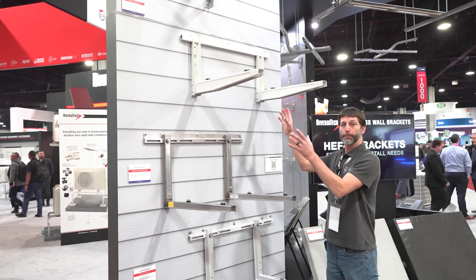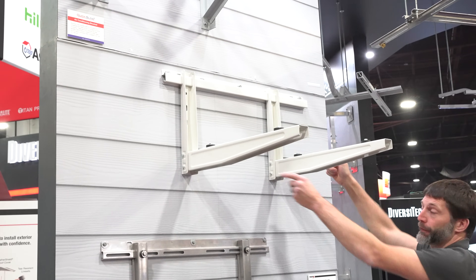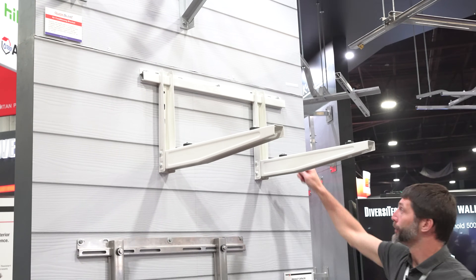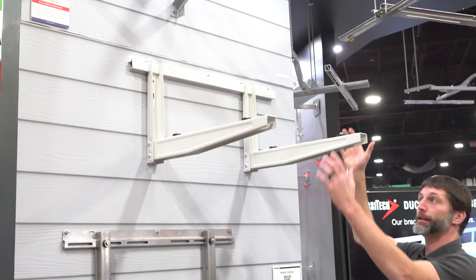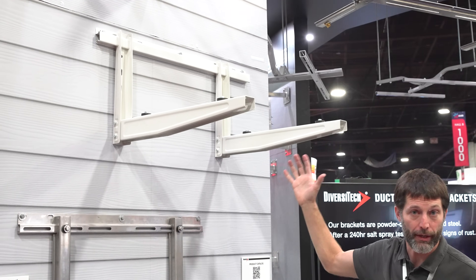Here we have our hefty bracket and you can see you can adjust this for your distance and for your feet for your mini split system. After you're done making those adjustments, you're going to bolt this into the wall to secure it, and then place your mini split unit on this bracket and bolt it in.